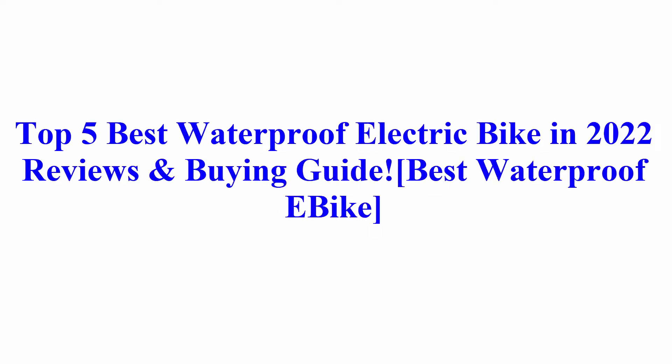Welcome to Best Quality Reviews. Top 5 Best Waterproof Electric Bikes in 2022 — Reviews and Buying Guide.